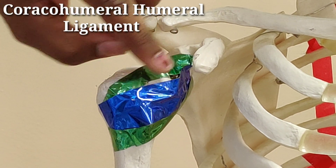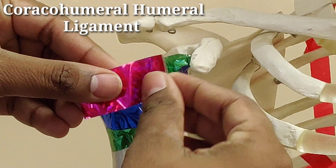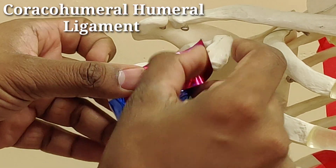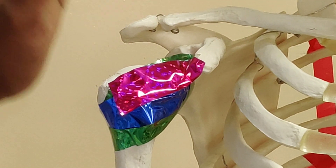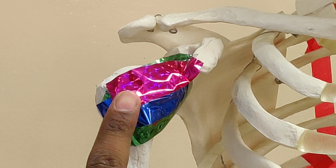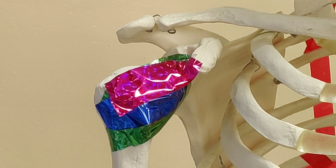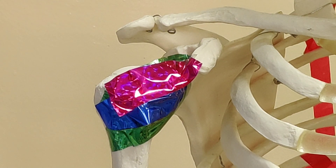The inferior glenohumeral ligament covers a wide span of attachment. There is also a very small ligament spanning between the lesser tubercle and the greater tubercle, running under the roof of the bicipital groove — this is the transverse ligament, also associated with the biceps. So these were basically the soft tissue structures — the ligaments.